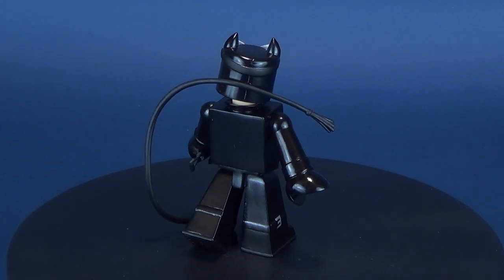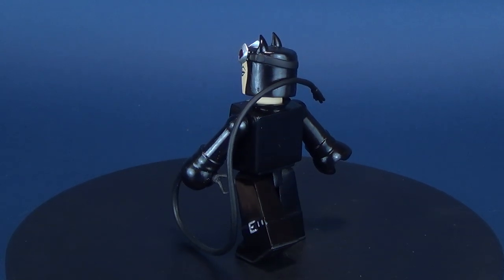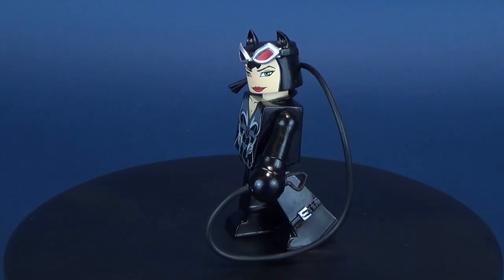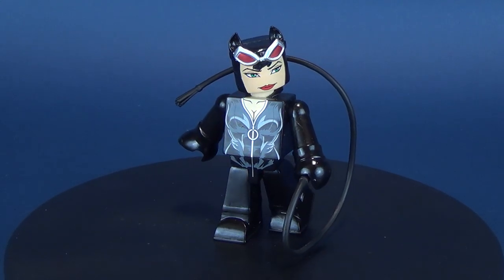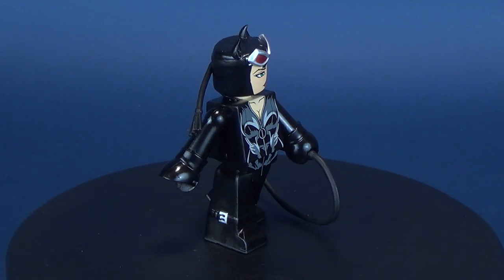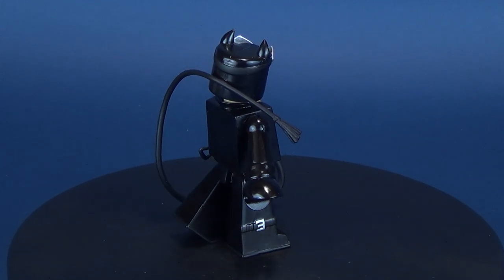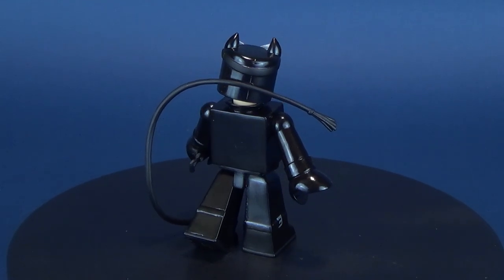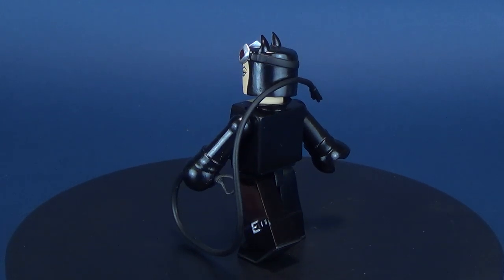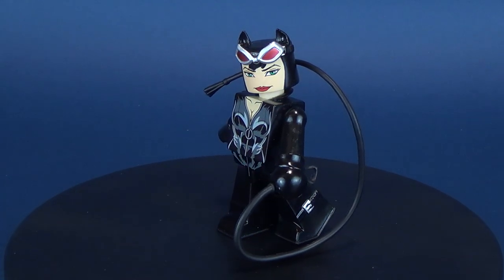If you're interested in picking up the Vinnie Mates Catwoman, rest assured she is on store shelves and you should be able to find her right now. We were having a look at the Diamond Select Vinnie Mates DC Catwoman vinyl figure — a really neat-looking design and one of my all-time favorite designs of Catwoman, just a little bit blockier. If you get a chance, hit that subscribe button down below. As always, thanks for watching and I'll see you next time.